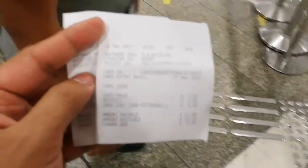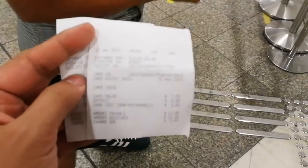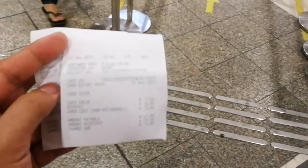And in that 12 Singaporean dollars, the card has $7 in it as stored value.